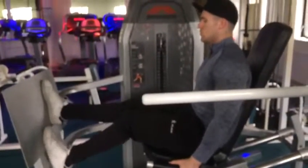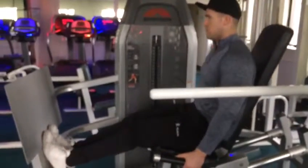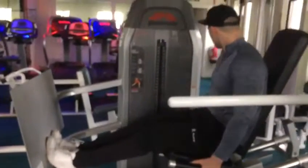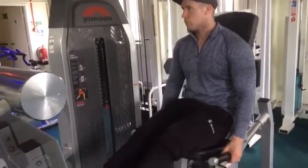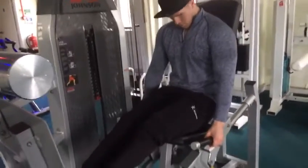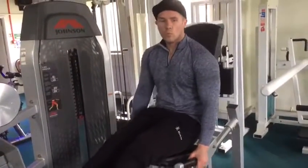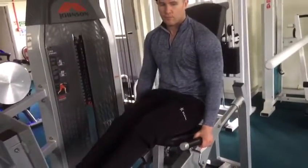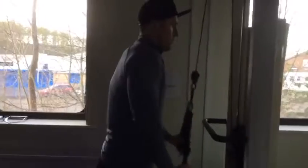Then I moved on to calf raises using the leg press machine. I was never a lover of this when I started but I've grown to really like it, and my calves have gotten stronger from using it. I do go heavier on it — it's more like 8 to 12 reps for me, because for some reason my calves respond better to heavier weight. Try it yourself.